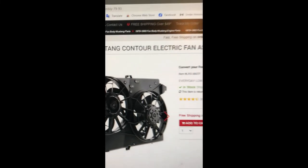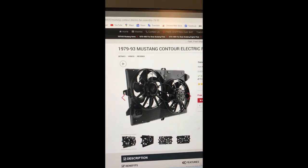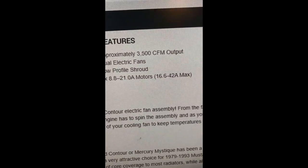This was bought through Late Model Restoration. Come over here and look at this one — now look at this: 3500 CFM.